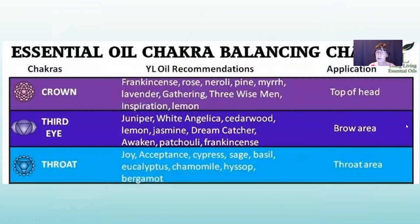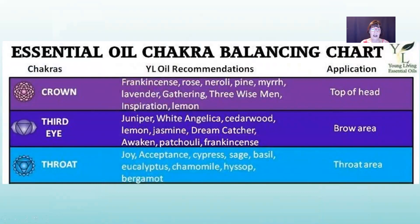How about some essential oils for chakra balancing? For the crown chakra: frankincense, rose, neroli, pine, myrrh, lavender, gathering, three wise men — I love it, it smells so good — inspiration, and lemon. For the third eye: juniper, white angelica, cedarwood, lemon, jasmine, dream catcher, awaken, patchouli, and frankincense.